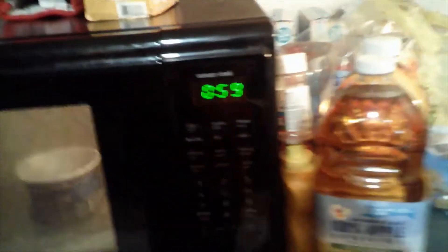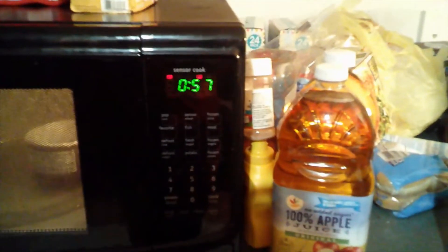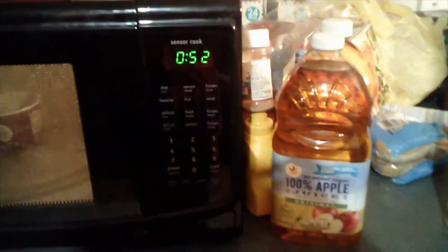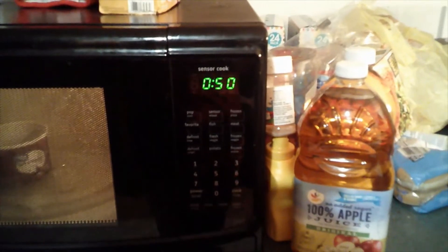As you can see, I have two there — this one doesn't have as many sprinkles as the second one. Now I'm going to do the same thing with the chocolate: start with a minute, stop at 30 seconds, stir it, let it run another 30 seconds, stir it again, and if it still needs heating I'll do an extra 30 seconds like I did with the red.